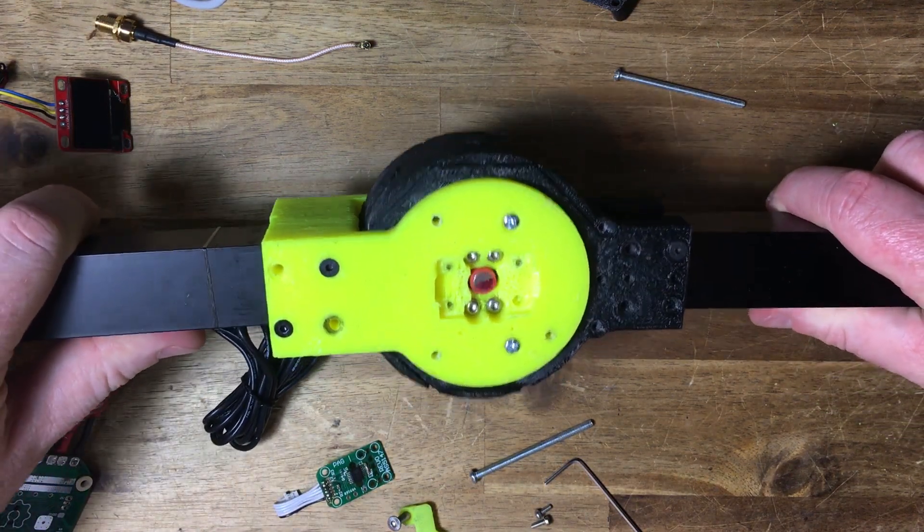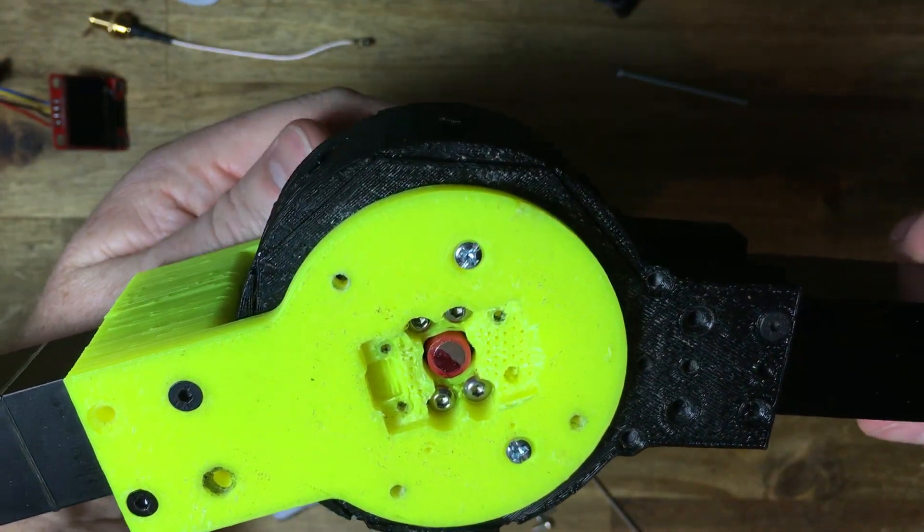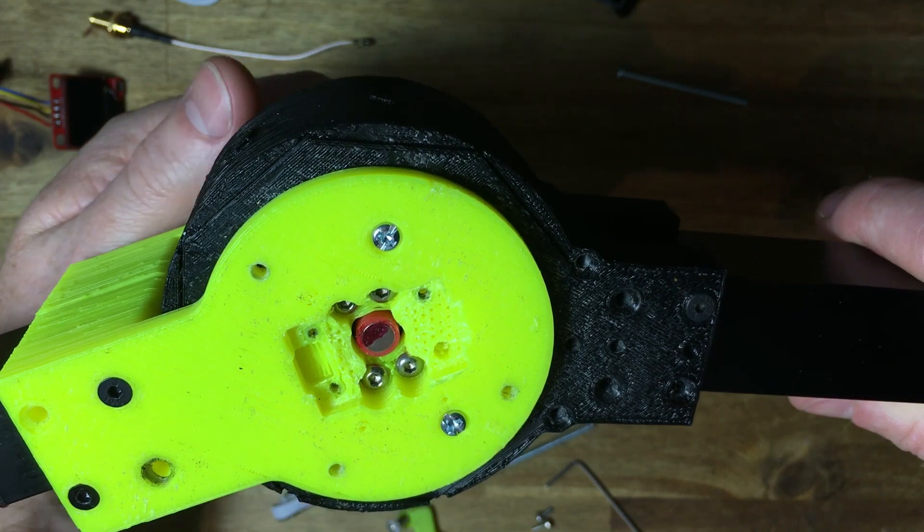The gearbox is an anti-backlash dual disc single stage cycloidal gearbox. Link in the description to the design video.